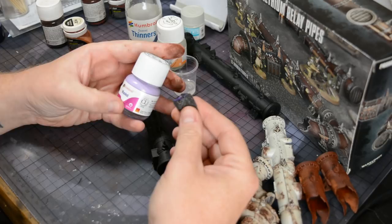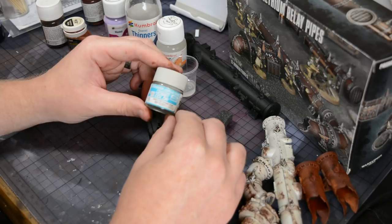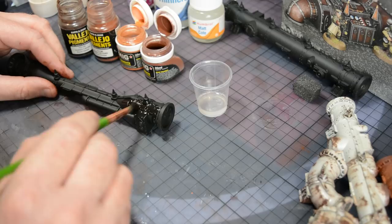To build up the random chipping effect I'm going to be using Maskol, which is Humbrol's liquid masking solution, applying it in small areas using a sponge. Over this I'll then airbrush one of the grays from the Mr. Hobby Aqueous range to give the model its base color.